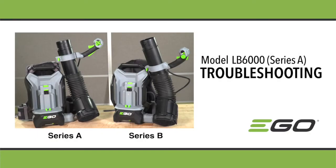This video explains troubleshooting procedures for the EGO LB6000 backpack blower. There are two versions of this blower: Series A has a throttle lever to control the variable speed, while Series B has a rotary knob. This video highlights Series A.